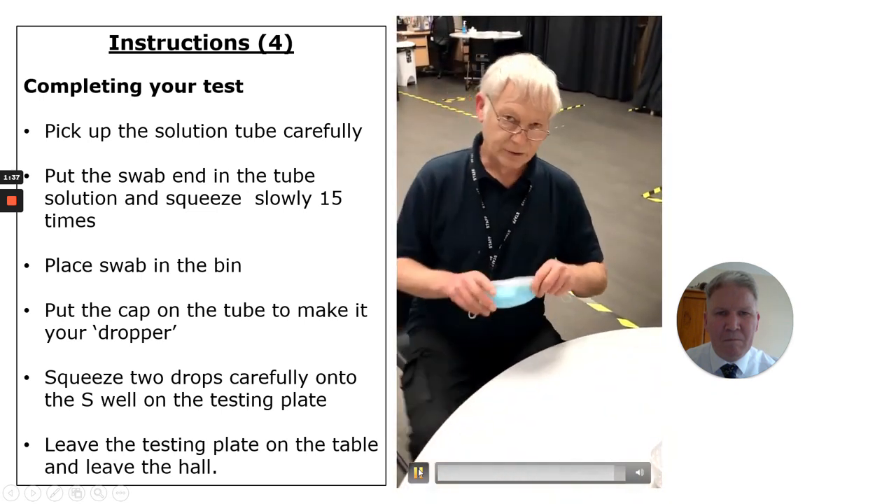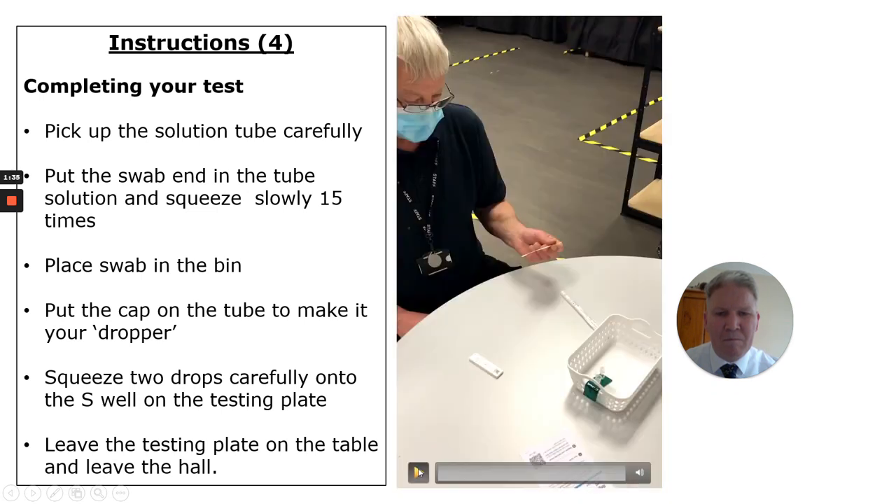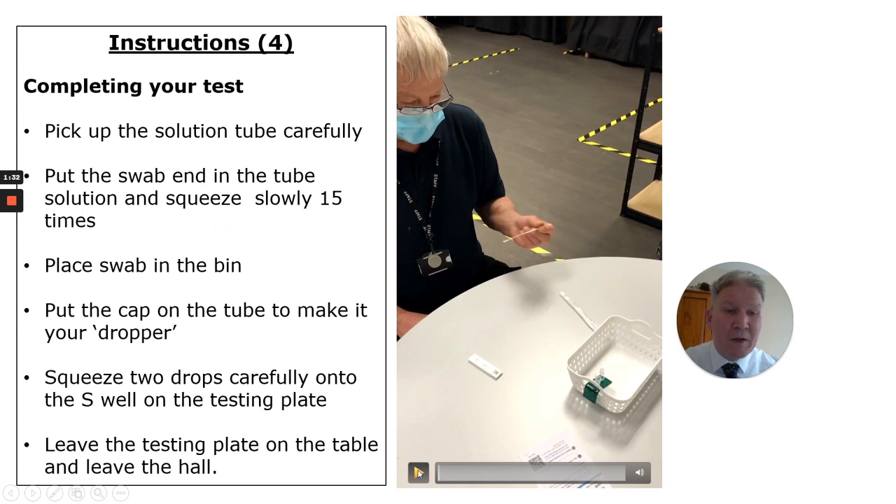Now you're finished — you leave. The crucial thing is you take your time and just be careful with it. Make sure you leave your testing plate on the desk, and then you're ready to go. Good luck.